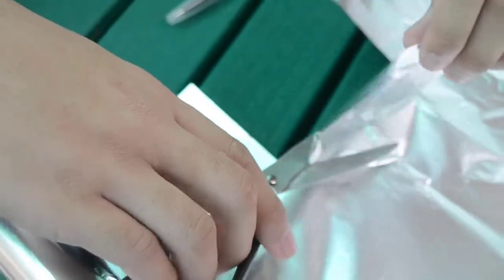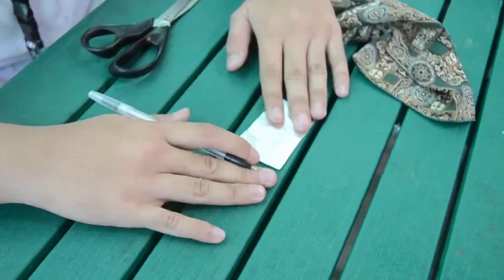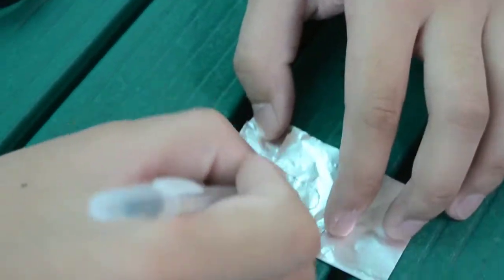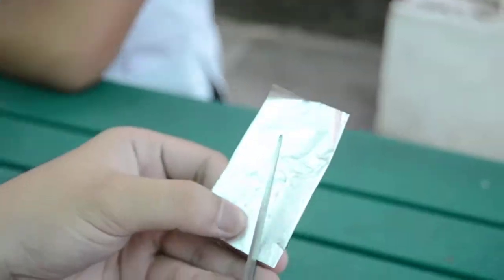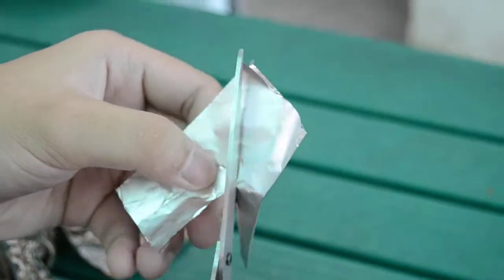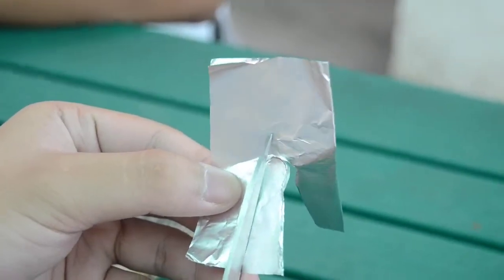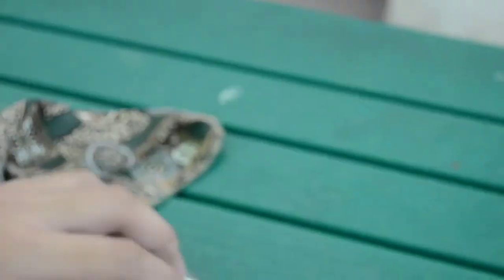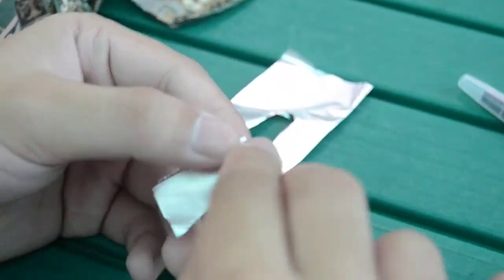Step 2: we will be making leaves out of aluminum foil. First, cut a square shape from the foil. Second, fold the aluminum foil in half and draw a leaf-like outline — this will serve as a guide for cutting the foil. And finally, fold the tip of the leaves and make a small hole.